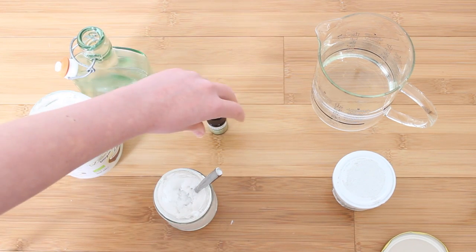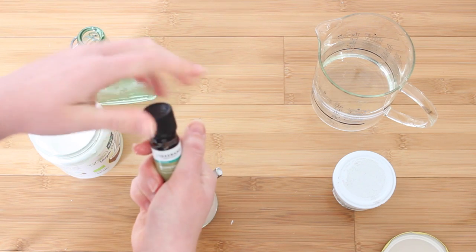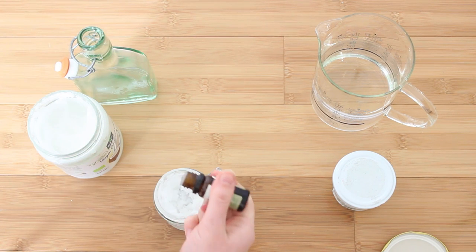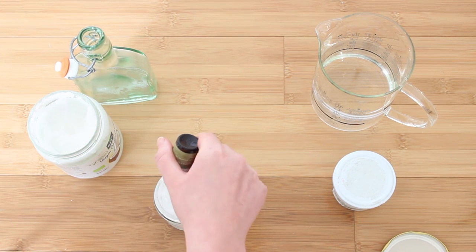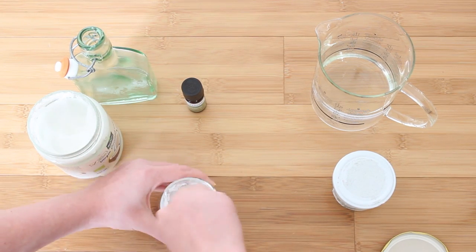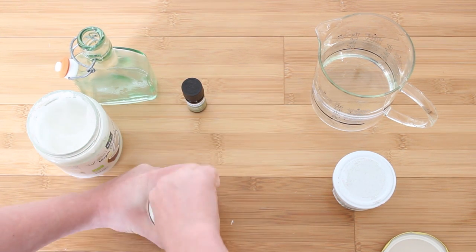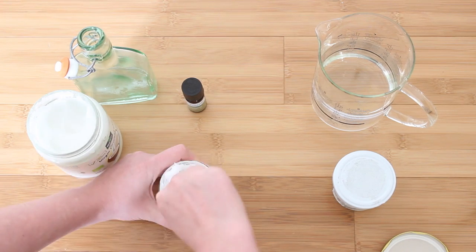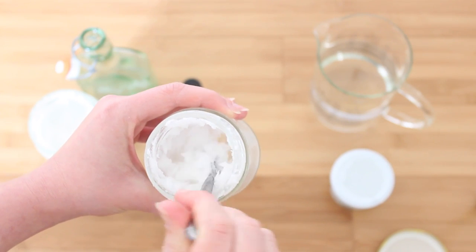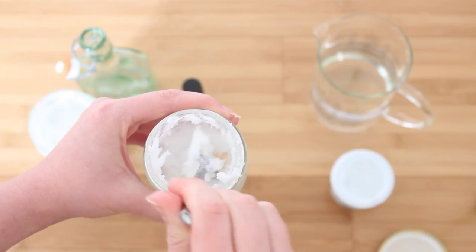Once that's all mixed together nicely, we're just going to add a few drops of essential oil. I've gone for peppermint because I like the mintiness. I'm going to add about 20 drops, and then mix it all together once again just to make sure it's all evenly minty. And you can see it's a nice creamy toothpaste consistency — that's really nice.